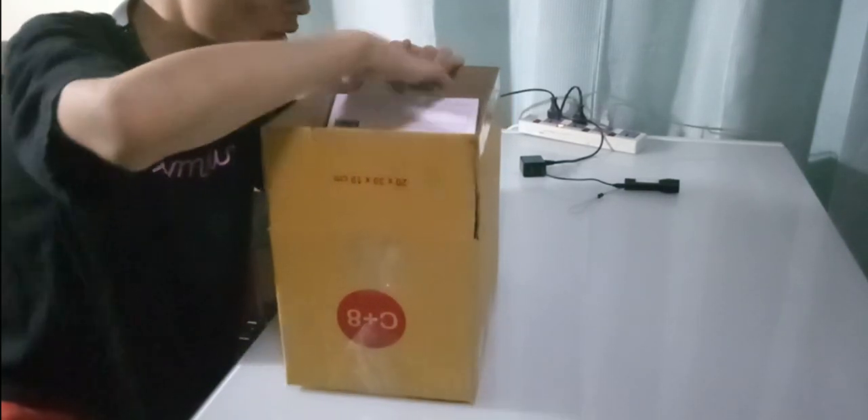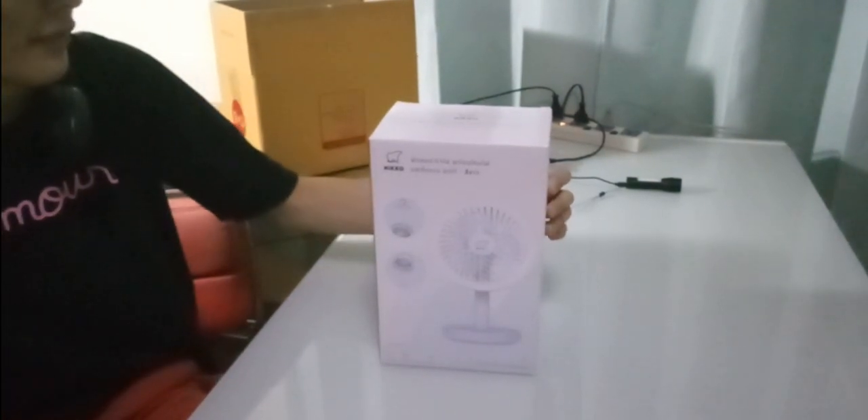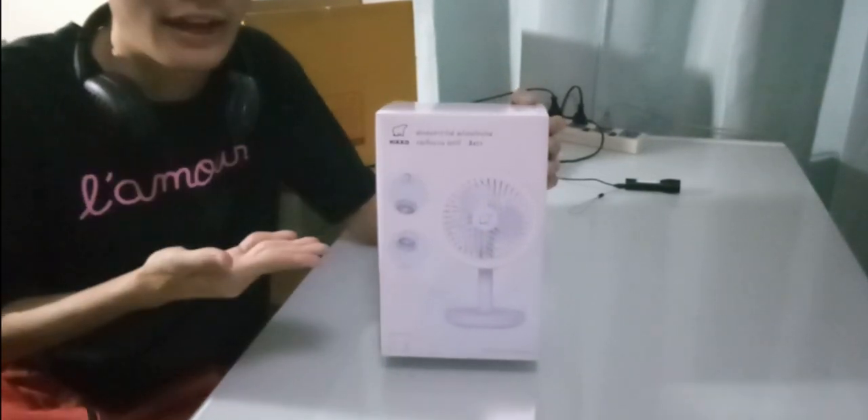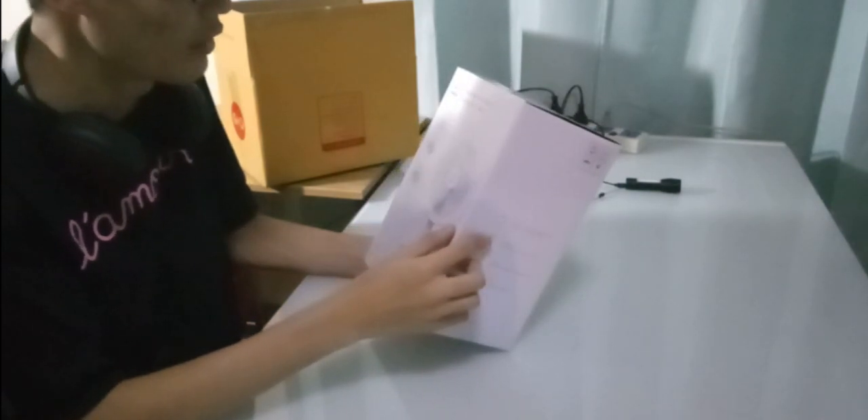What is that? Is it a fan? I think it is. Introducing a fan with an LED light on it. Without any further hesitation, let's get right into a listing of this nickel rechargeable fan with lamp.